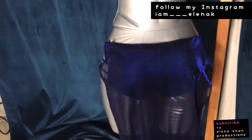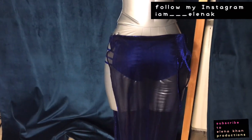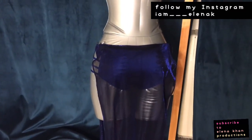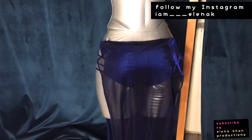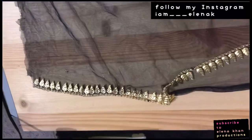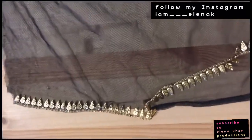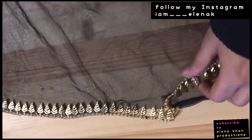Once again my name is Elena Kahn — I do small and simple DIYs and new fashion ideas. If you like my stuff please subscribe, like, and comment down below to let me know what you think. I'm starting a new DIY refashioning project — making a skirt.